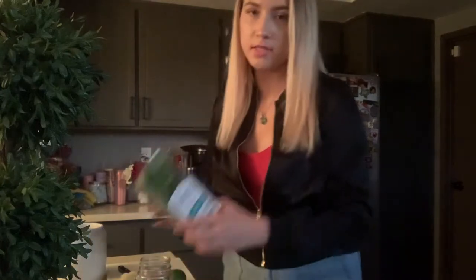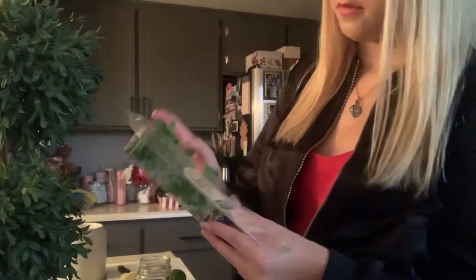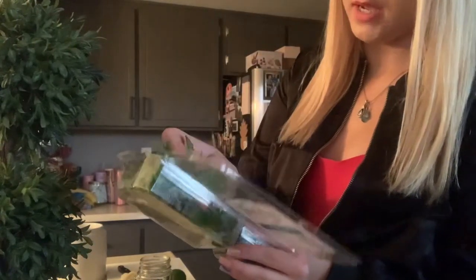Now I'm going to take the mint and rip off about three or four leaves — not too many, because you don't want it to be too minty. Just about that much.